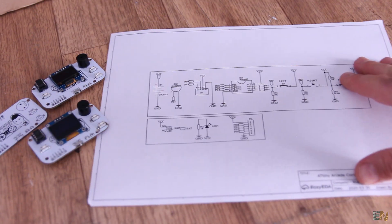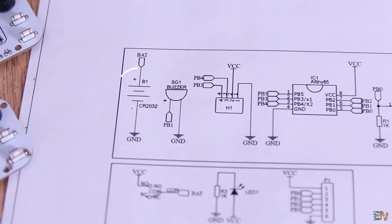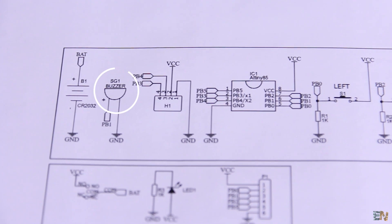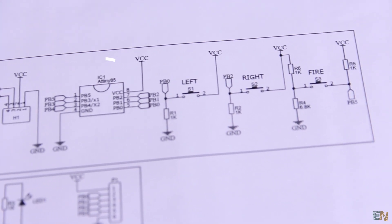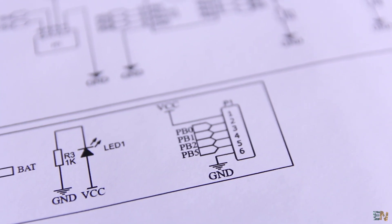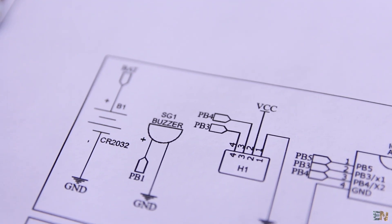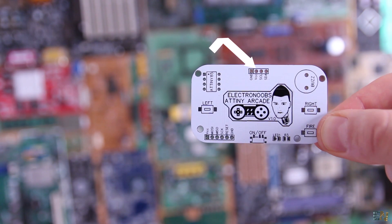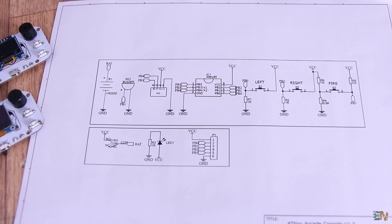This is the final circuit for this PCB and as you can see it's very simple. We have the battery connection, the buzzer, the OLED display with some pins, the ATtiny, 3 push buttons with pull-downs, a sliding switch to turn it on and off, and the LED. Port B4 and B3 from the ATtiny85 are used for the data and clock for the OLED display. The push buttons are connected to ports B0, B2, and B5.